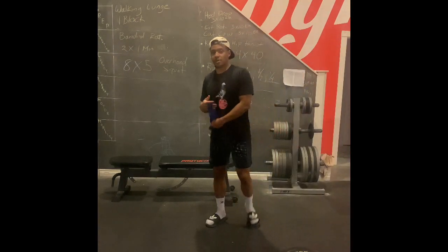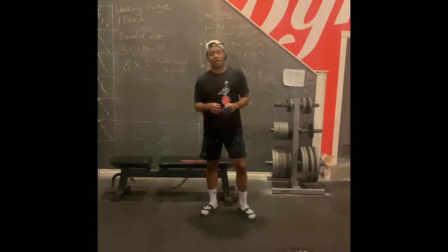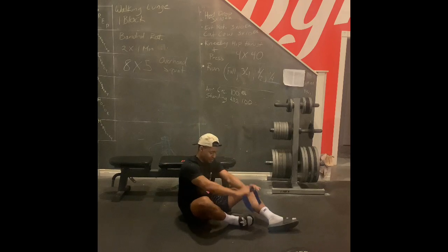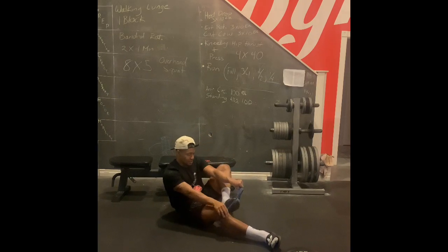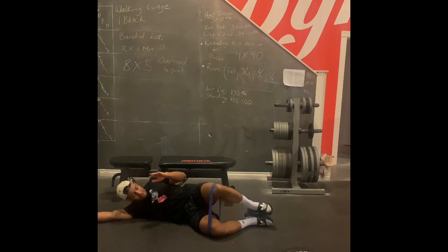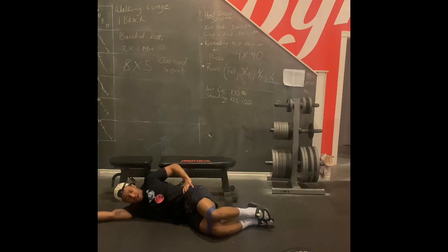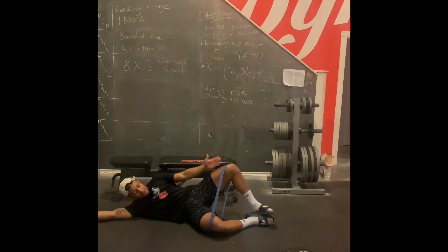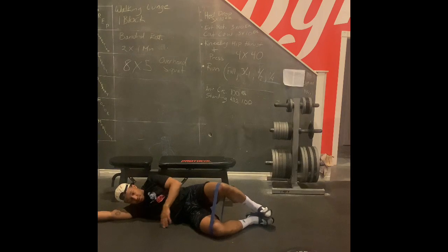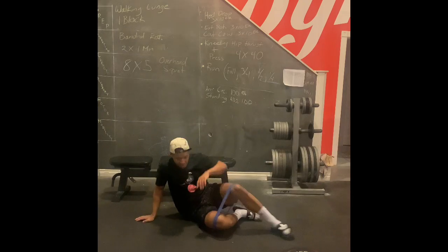For prep we have two exercises, a minute each on each side. The first is a banded clam. Use one of your lighter mini bands, wrapped just above the knees. Lying on your side, feet together, lift that top knee all the way up, fighting for your complete range of motion — knee in line with hip — while pushing the bottom leg down and away. One minute on each side.